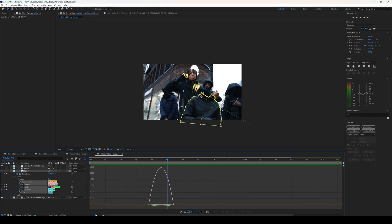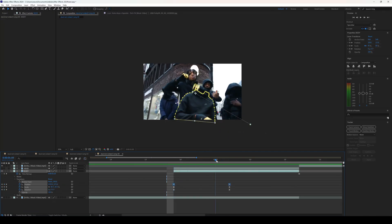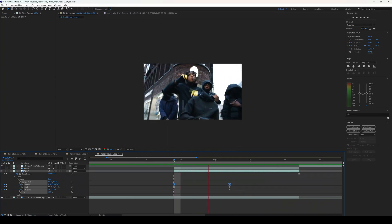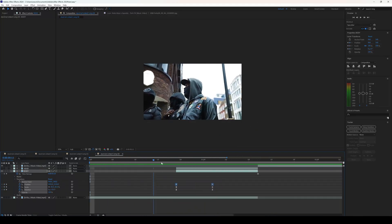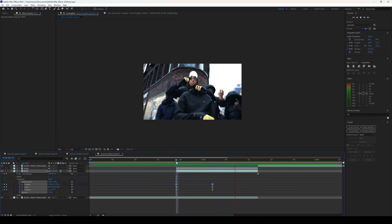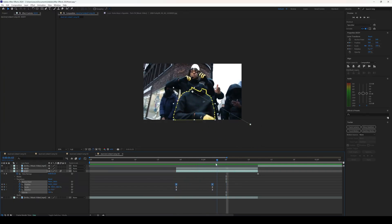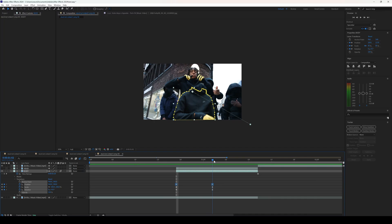To make it look even better, highlight the keyframes and open the Speed Graph Editor. Zoom in so you can see what you're doing, and for the position bring the graph influence to around 75 on both sides. This gives a much smoother pop-in. Once you're happy with the body freeze frame effect, go to your layer controls and make sure Motion Blur is turned on for the body layer.